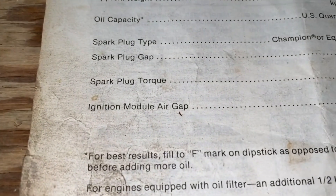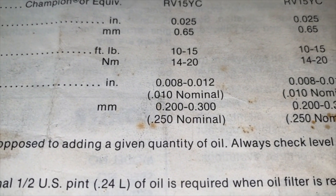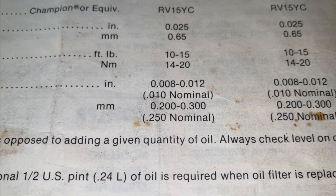We are now going to set the gap. As you see — ignition module air gap — follow the line. We are going to use our feeler gauge. I want to focus on the inches, not the millimeters. Up where it says IN, to the right of that you see 0.008–0.012, and below that in parentheses 0.010 nominal. That's the dead center in between 0.008 and 0.012 — again, 0.010. So we are going to use our 0.010 feeler gauge to set the air gap for our newly installed ignition coil or module.